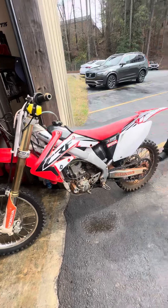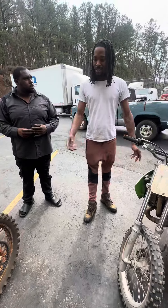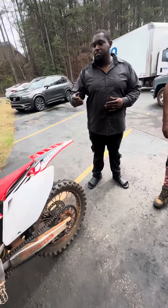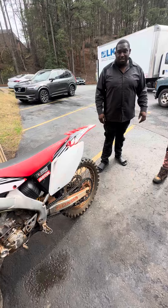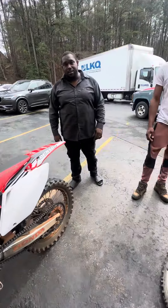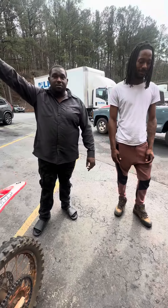It be giving me a hard time cranking. It be bogging out. I just wanted to bring it up here to get it running right. Yes sir, I'm going to get this man's bike running right. He just kicked it almost 15 times just for me to test and ride it. When you come pick it up, we're going to be able to kick it one time and probably ride it home if you don't live too far.